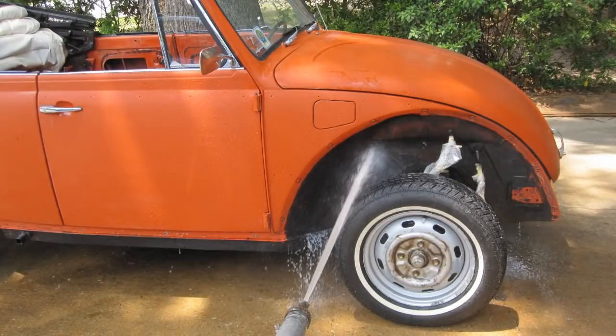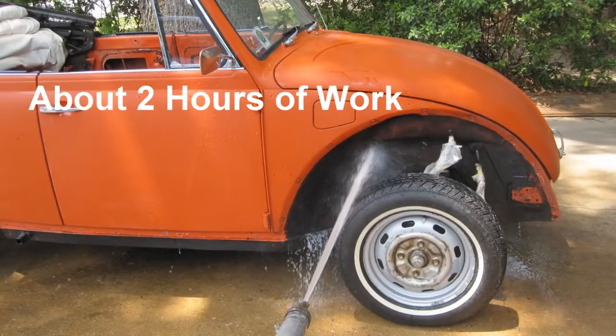Wait about 15 minutes and wash the fender welds down with a water hose. Let air dry, then move inside overnight to dry.